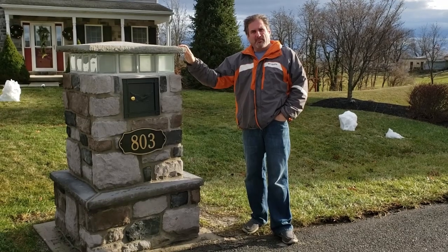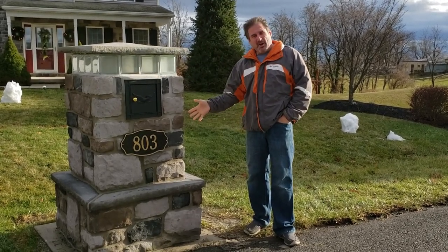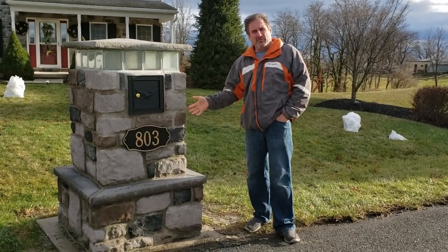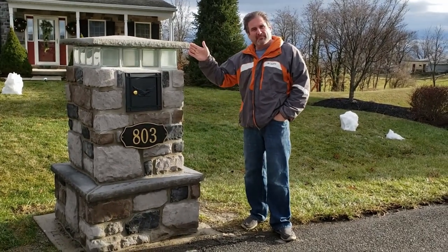My wife does have faith in me that I am going to show you exactly how to build this mailbox from the beginning to the end, step by step, and show you exactly how easy it is to build it from the bottom to the top.